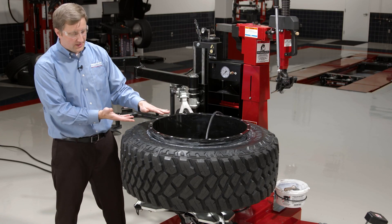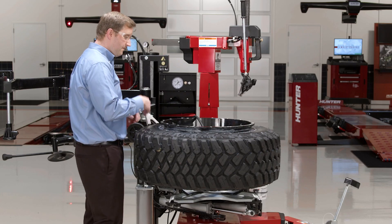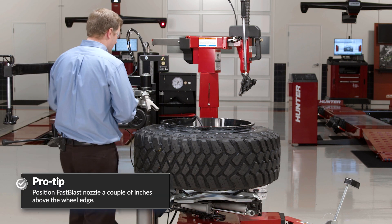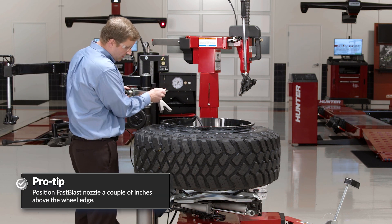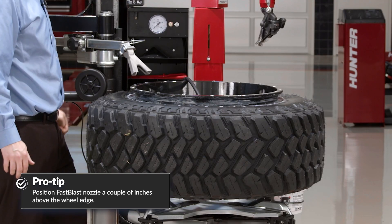I have this reverse wheel actually clamped in standard orientation. Again, flipping some of these wheels sometimes helps that blast performance out. So I've got my inflation chuck hooked up. Again, all I need to do is set my nozzle position, activate my Fast Blast, and press the pedal.